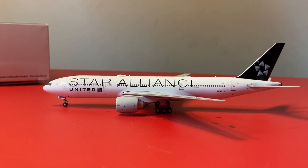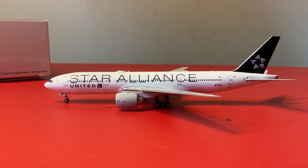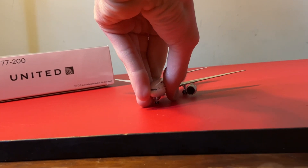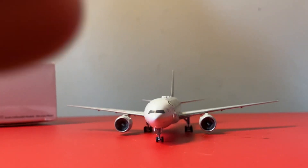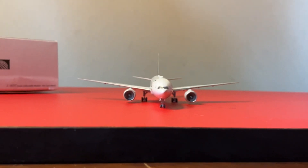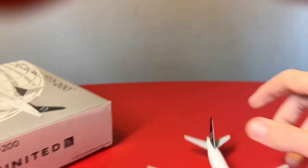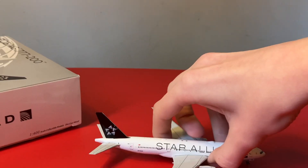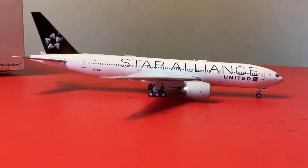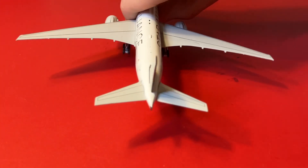Here's the left side of it. Here's the front view. Here's the right side of it. Here's the back view.